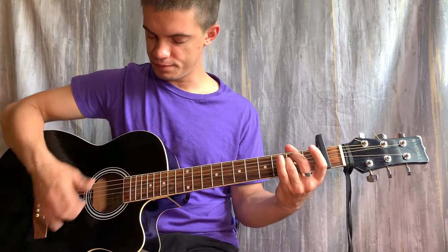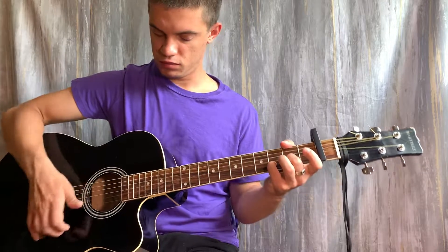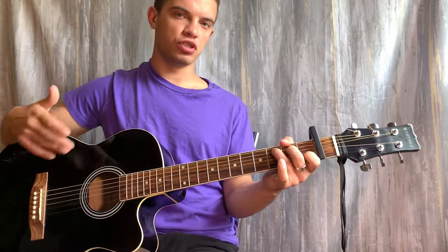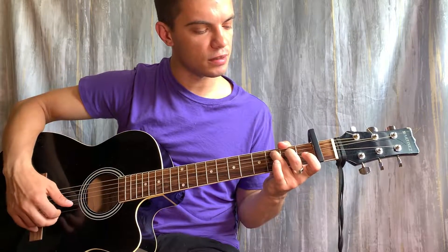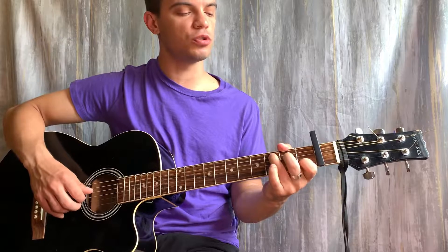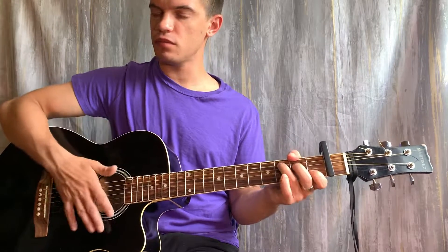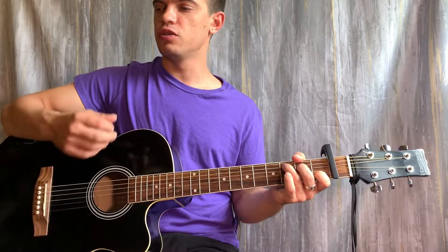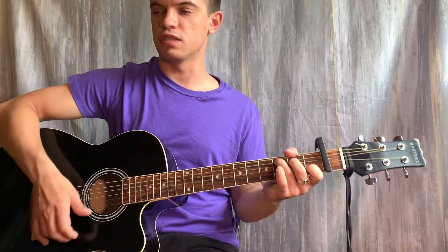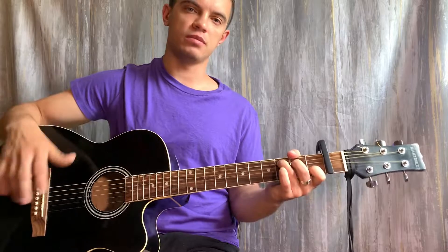Давайте помедленнее. Ставим обычный С: на 2 струне — 2 лад, на 4 струне — 3 лад, на 5 струне — 4 лад. Тут играем бой, который был в двух предыдущих аккордах: вниз, вниз, вниз, вниз, вверх, вверх-вниз, вниз, вниз, вверх — и начинаем заново.